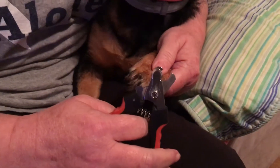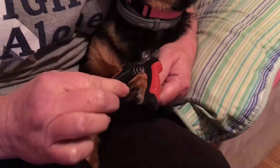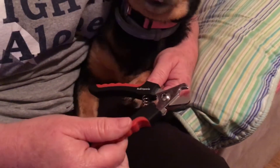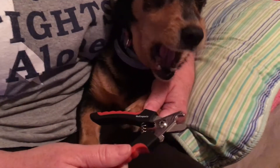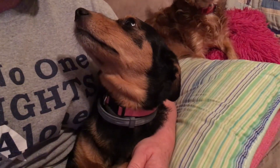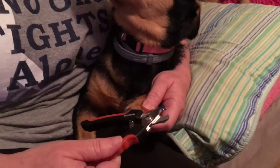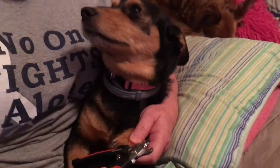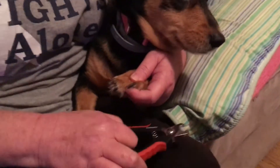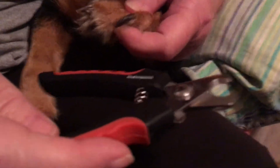Hey guys, welcome back to my channel. Today we are going to try out these nail clippers that I bought for the dogs. This is my Lucy girl, and she knows I'm up to something. I read a couple of reviews on them — some weren't so great, and others said they were wonderful. So we're gonna check out the new Emporia nail clippers.